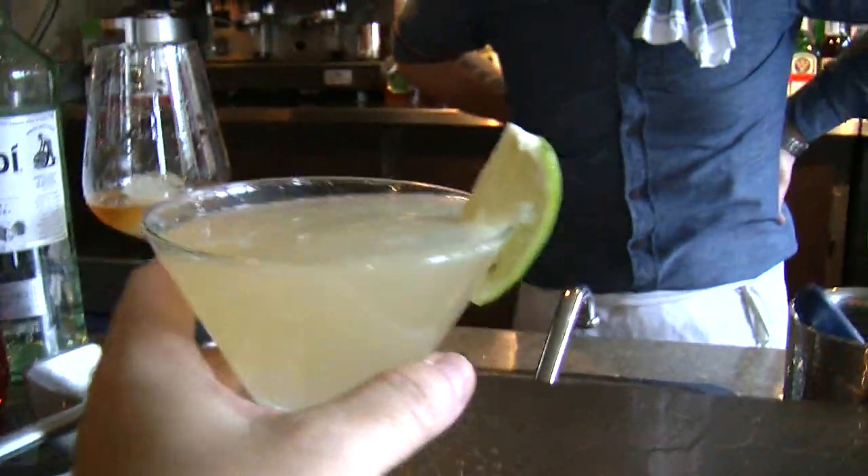Nothing is more simple than a daiquiri. Forget about the blender — it's just too messy, robs the planet of energy. That's why Hemingway. I'm just going to leave it at Hemingway.